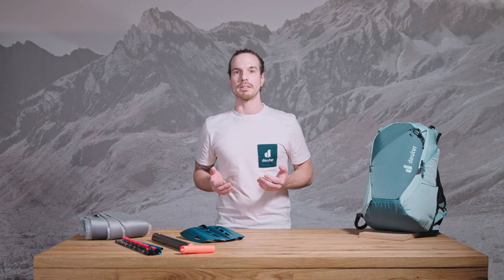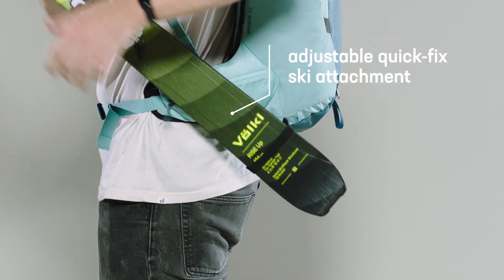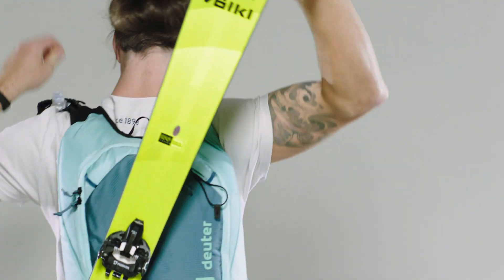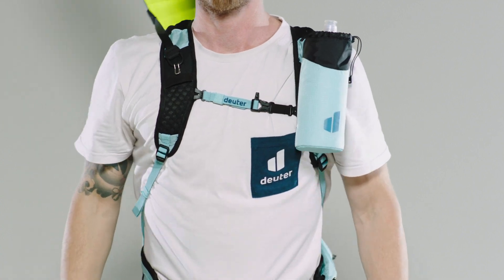An adjustable diagonal quick fastening system for the skis is an easy-to-use feature. You do not even need to take off your backpack. The ski ends are put through the adjustable loop on the lower part of the backpack and the upper elastic fixation around the skis. For fixation, you put the ring into the hook on the shoulder strap. This fastening system is easy to use even with gloves.